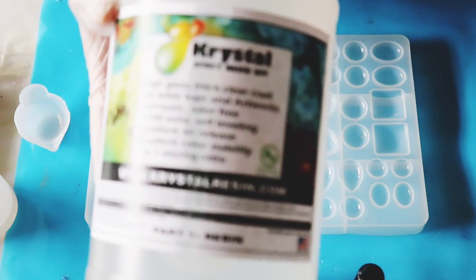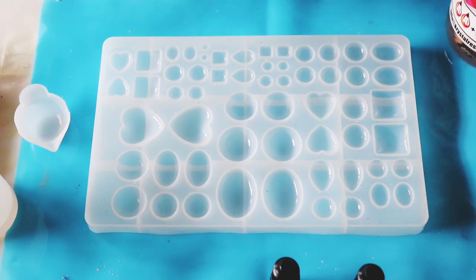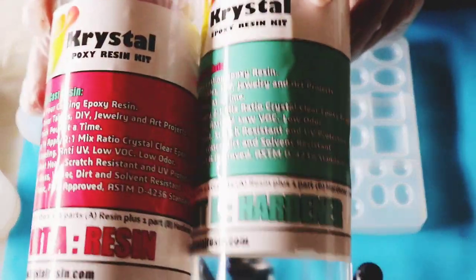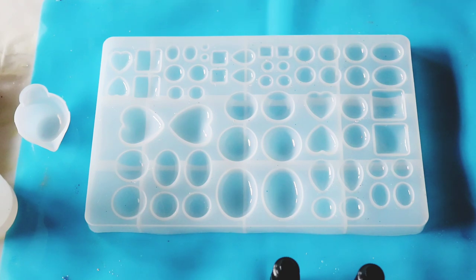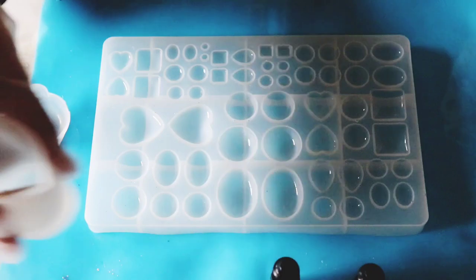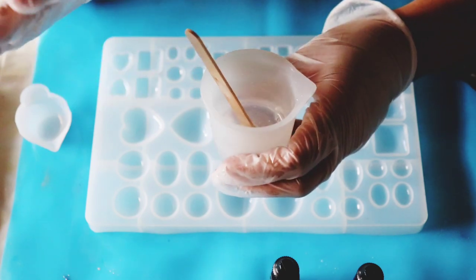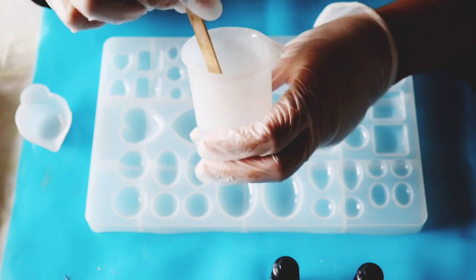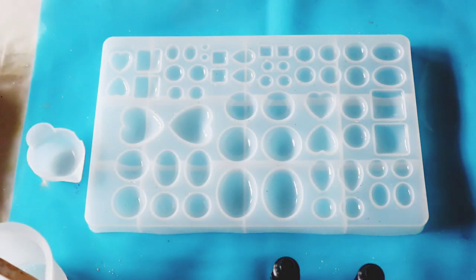I've also done this technique with the casting resin, also by Crystal Resin. The other one was a one-to-one ratio, but this new casting resin — which was just released — is a two-to-one ratio. Today I'm going to use the casting resin. I already mixed a little bit about half an hour ago and left it to cure a bit so it gets thicker before I use it.